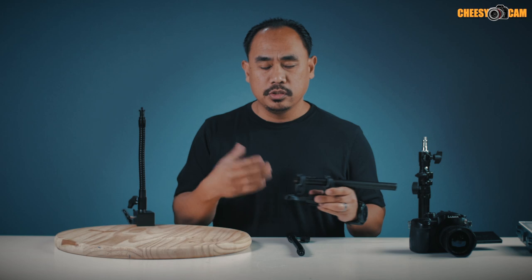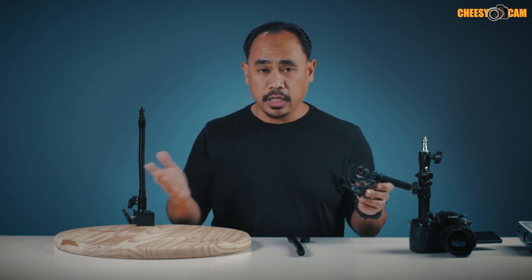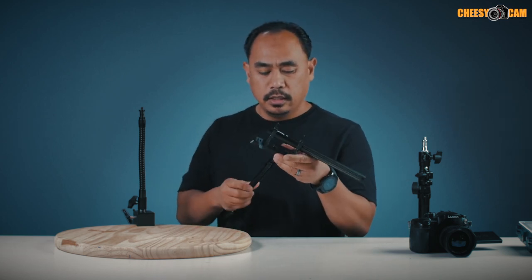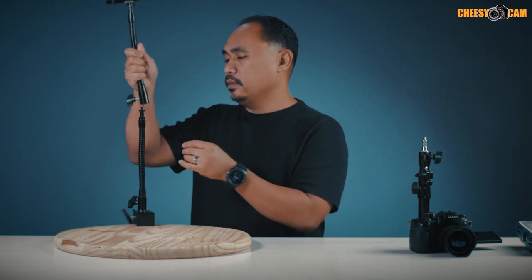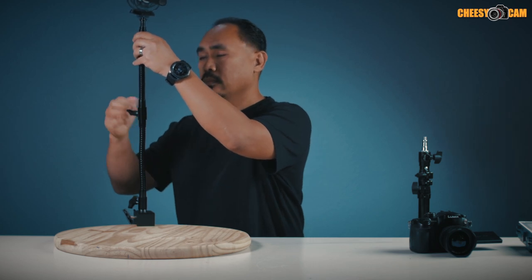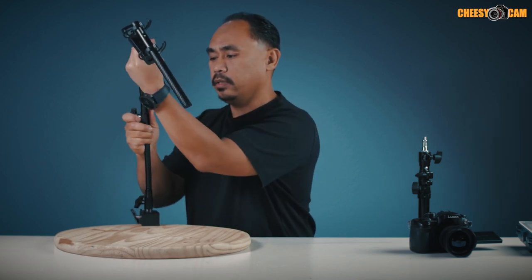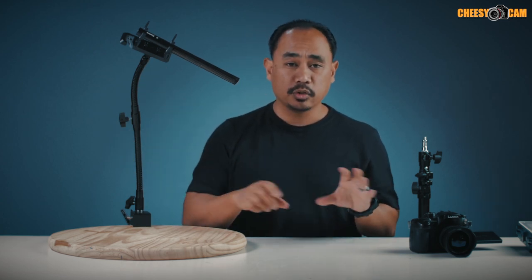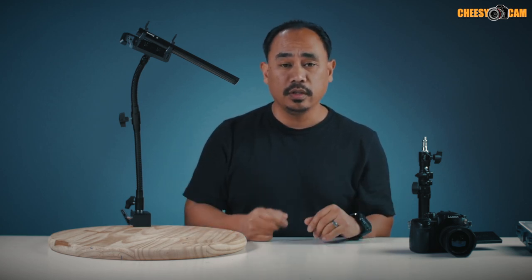I like to use a Zoom H4 or H6 as my USB interface to my computer, so I can use any XLR microphone with phantom power. Here I have the Aperture Deity shotgun microphone. I can put this on my desk, clamp the gooseneck over, and then bend and position it any way I want — I can rotate it and get the microphone wherever I need it when doing screen captures, recording myself, or doing a voiceover.